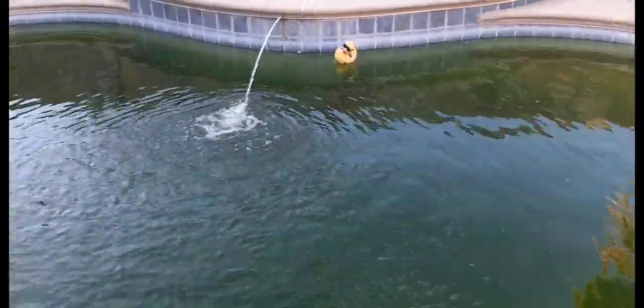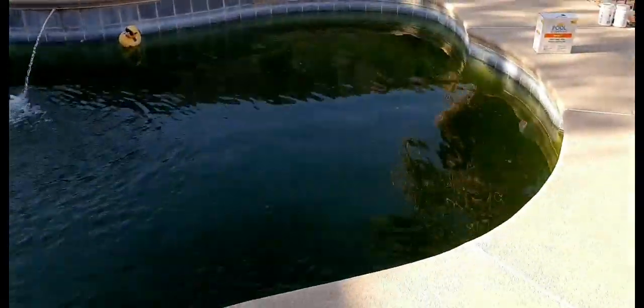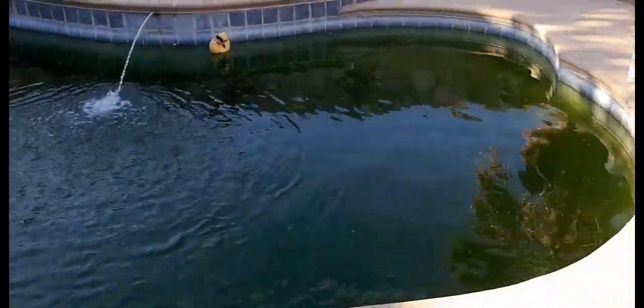Hey there, Josh for Sensitive Pulse Coach again, and we've got a problem pool. When I came down to this pool, I realized that something was wrong, so I went and looked at the equipment.